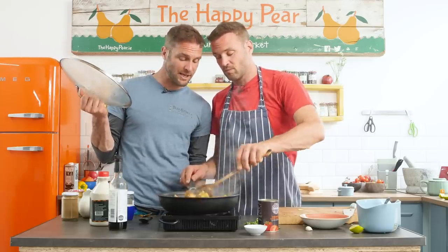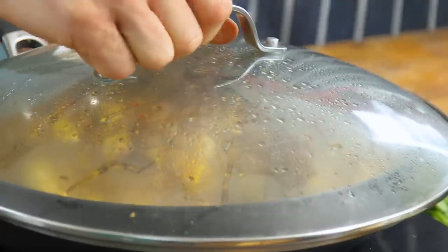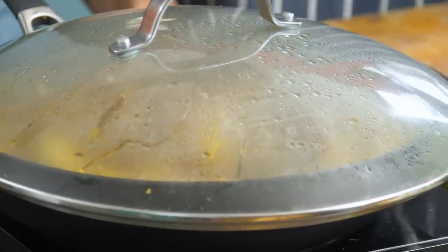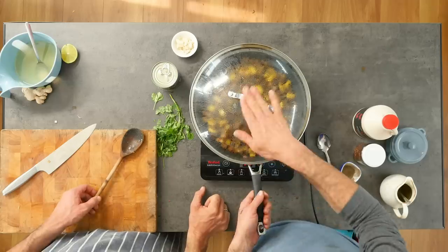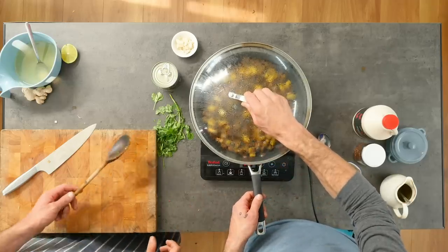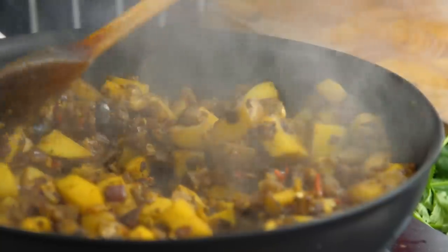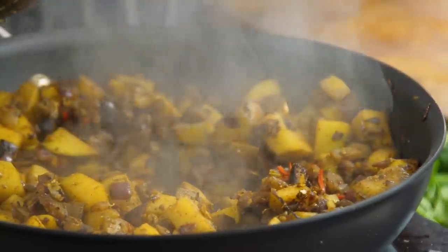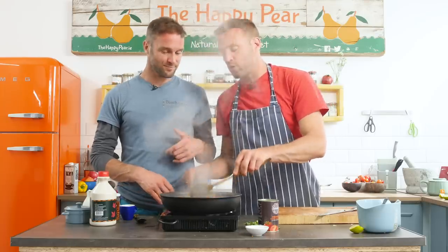Now we reduce the heat to medium, pop a lid on, and leave it to sweat away in its own juices for about 10 minutes. This works almost like an oven - it creates a natural oven which will cook the vegetables in their own sauce and enhance the flavour. Just make sure to stir it every couple of minutes. We've left that to stew for about 10 to 15 minutes - it's come together beautifully. The thing you're looking for to know it's getting near cooked is to taste one of the potatoes - they should start to feel soft, not quite cooked but almost cooked.